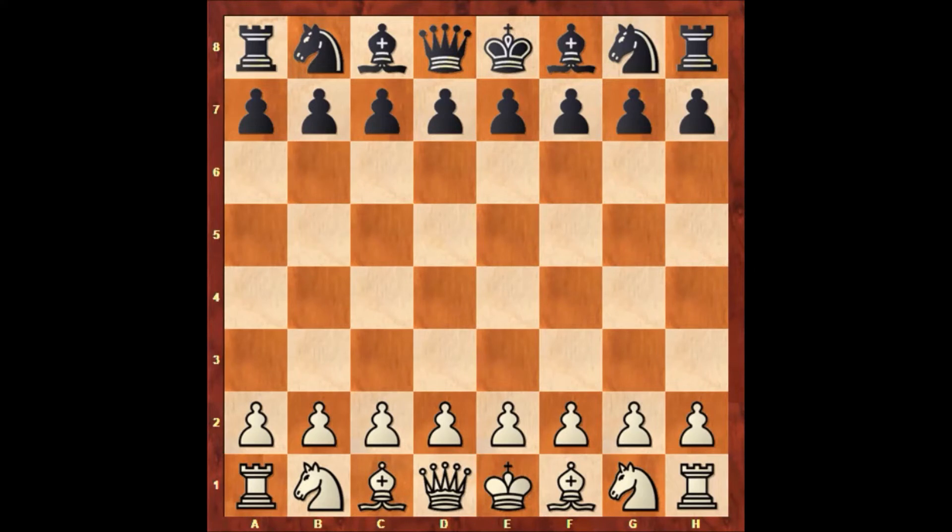Hello everyone and welcome to another very beautiful chess game. I would like to show you another very exciting chess game of Paul Morphy against Thomas Wilson Barnes. As you know, Thomas Wilson Barnes was a very strong chess master. In this game, Paul Morphy is playing with the black pieces and Thomas Wilson Barnes has the white pieces. This game was played in London in 1858.